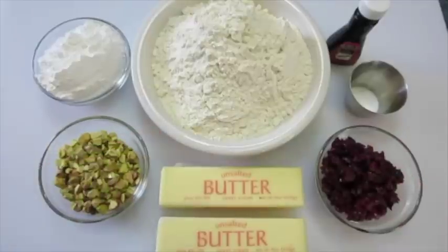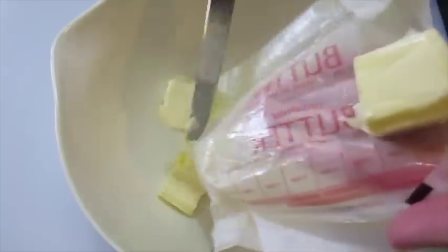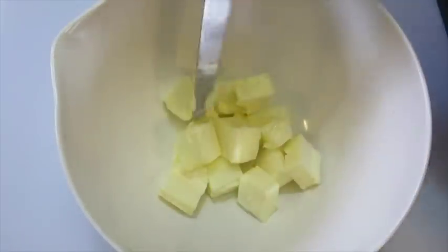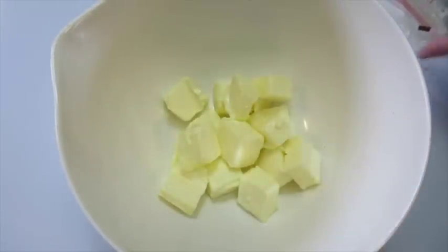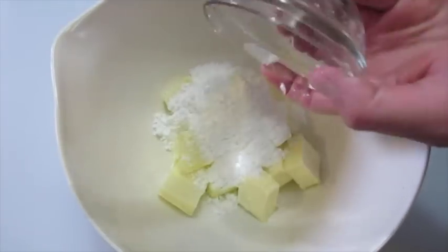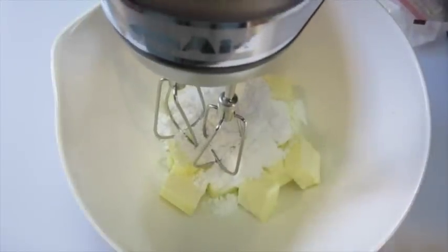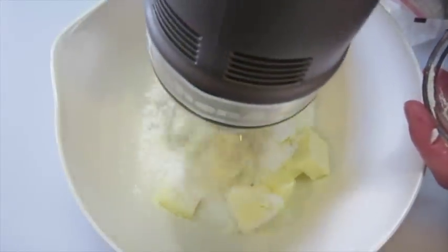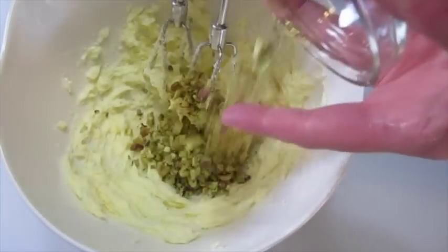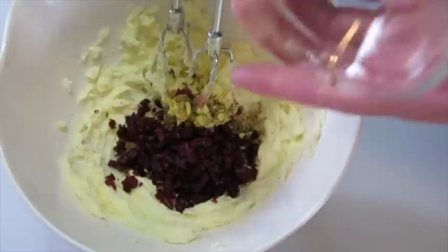Let me show you how we're going to get this elf cookie together. I'm adding my butter in small little cubes here in a medium-sized mixing bowl. To this I'm going to add that half cup of powdered sugar. With a mixer on medium we're going to mix this until it's nice and creamy. Now we're going to add those pistachios and those dried cranberries.